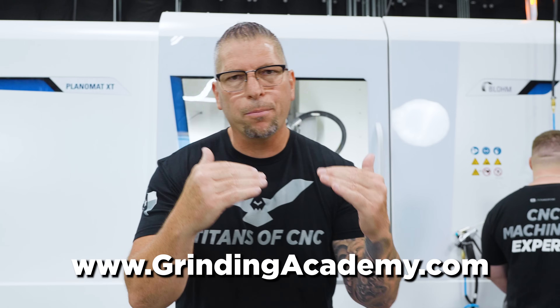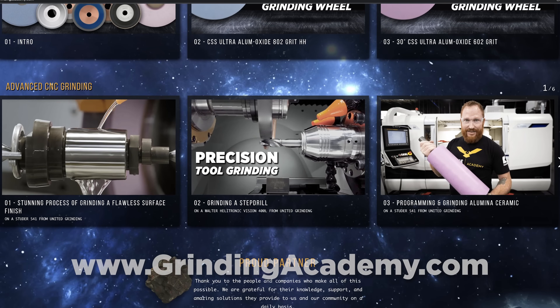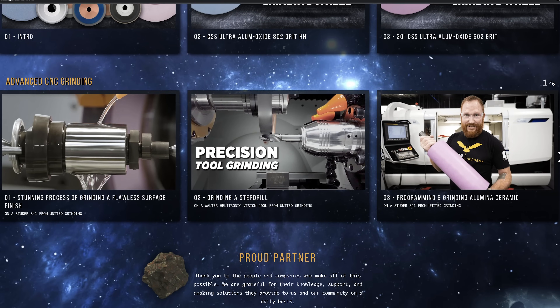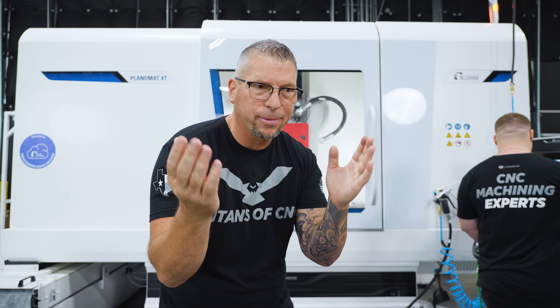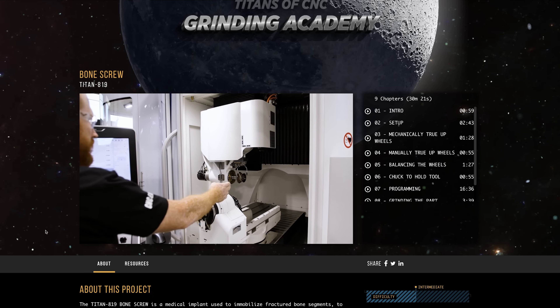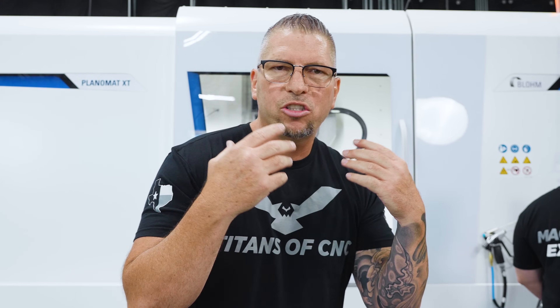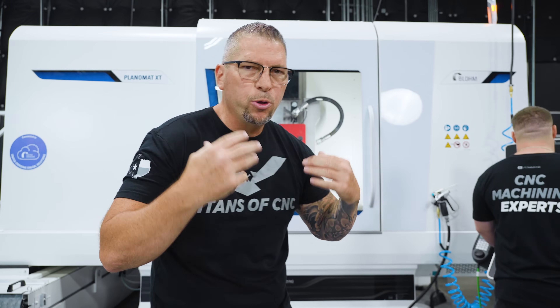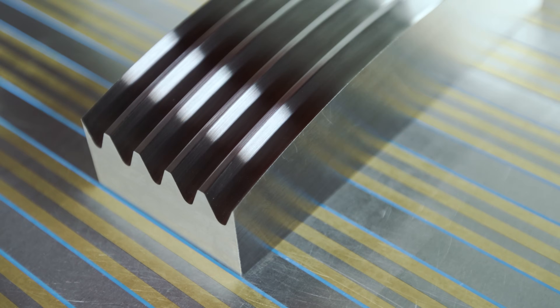We also have a series that is application specific — we're going to create different videos that are application specific, program specific, or technique specific. If it is awesome and cool, it's going to be in this series. This is a great series to just pull up and watch non-stop videos. It will not only teach you how to grind, but it'll help you with the terminology and help you wrap your head around the whole vast world that is CNC grinding.